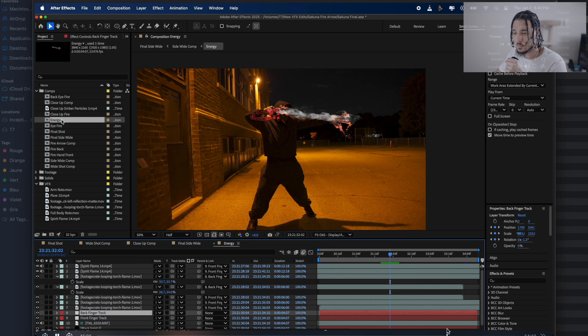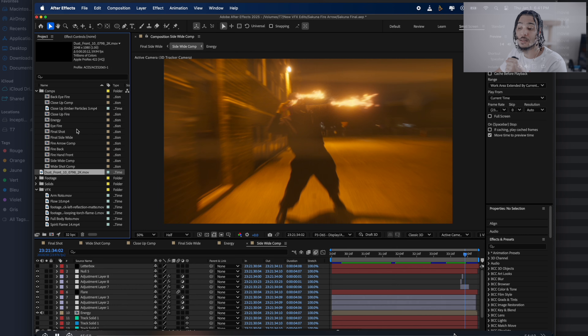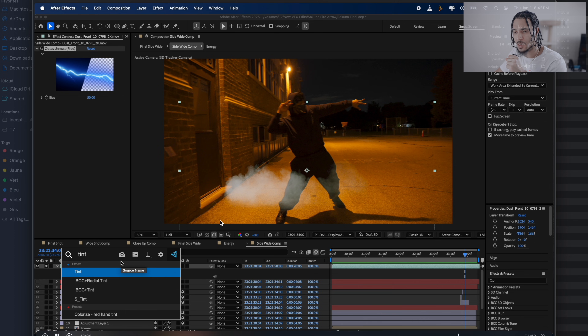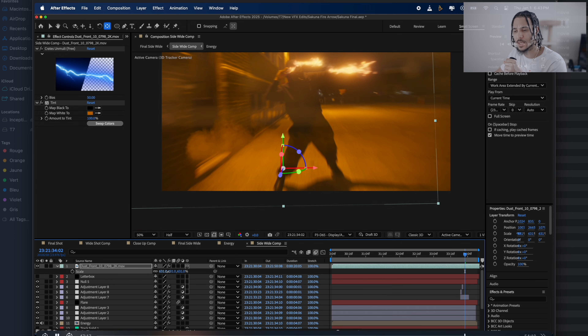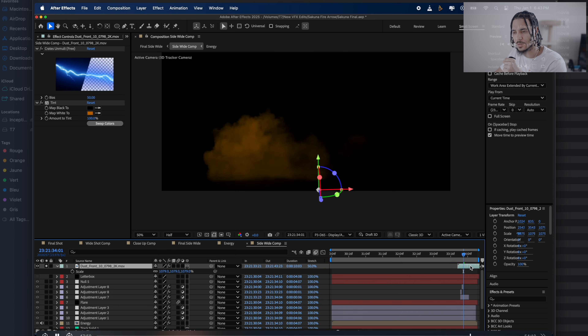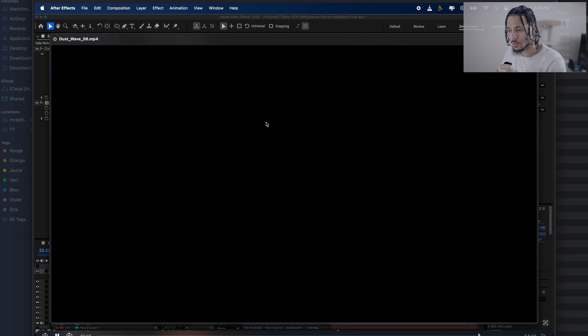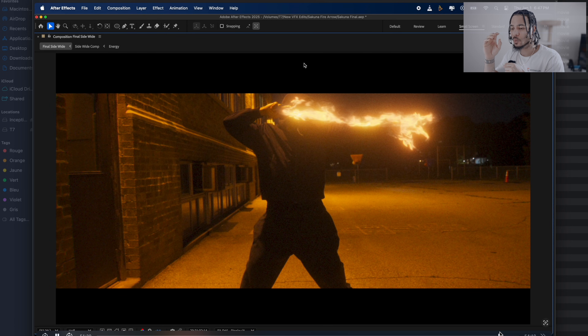I added some dust assets, applied an Unmult effect so they blend better, added a Tint effect sampling the orange from the bottom, made it a 3D layer, and pasted position data. Just scale, reposition, change opacity, and play with it until you find something you like. That's the basic breakdown on how I got this shot done. I'll go way more into depth when I open up the community, showing exactly piece by piece how I broke this down.